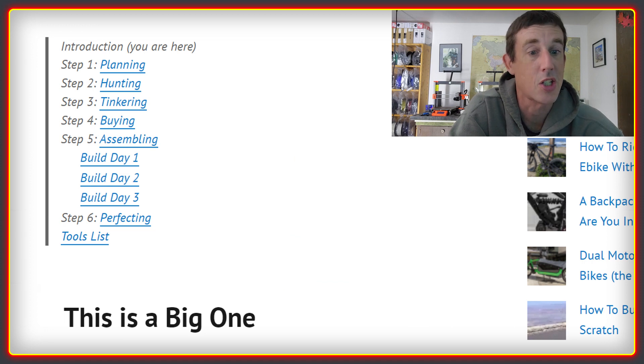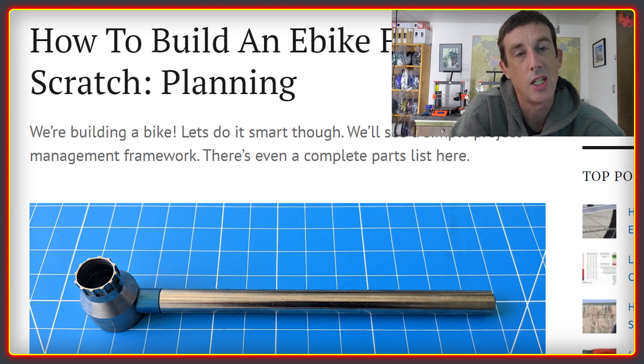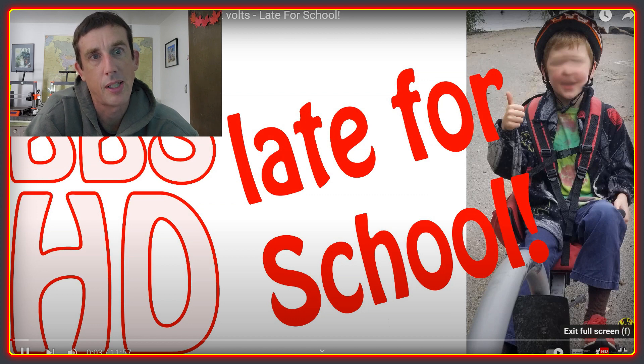The guide is split into six sections and there's a very clear method and flow to it. The first step is planning — essentially taking you through the process of finding exactly what kind of bike you want to build and what you're going to be using it for. The aim is that you build a bike that's fit for purpose and within the budget you can afford. In my case, I wanted a bike that could pull both of my kids in a trailer to and from school, and I also wanted it to be very strong and able to go on a range of different terrain types.